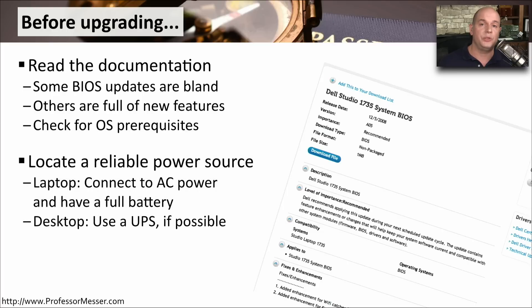We want to be sure that we are plugged into a very reliable power source — this is especially important with laptops, but also with desktop computers. We don't want anything interrupting this upgrade process. If there are any problems and we have to stop right in the middle, there's a possibility we've corrupted the BIOS and will never be able to start the system again. So for laptops, we want to connect to AC power and have as full a battery as possible.